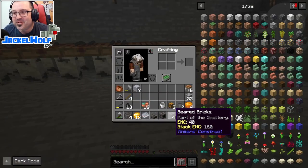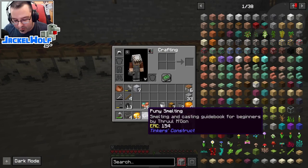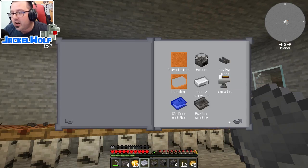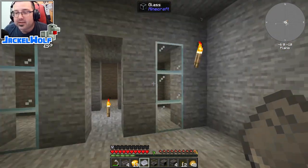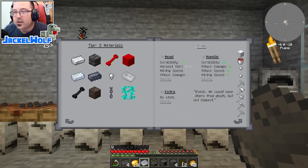Let's grab that random reward - seared bricks, very convenient! We also get a 'Puny Smelting' book, only four seared bricks so not a huge amount. Opening the book - it's your guide to early tinkering. We built the tables previously, made ourselves a stone pickaxe, and now we can start using our melter to create parts and pieces that will really improve our tools.